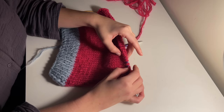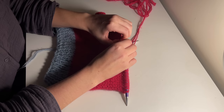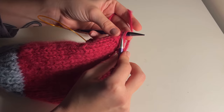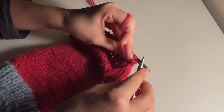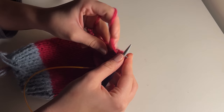To create a rounded edge, we're going to decrease in the middle. Split your work in half and leave one half on hold. Continue knitting until you've reached the last 3 stitches on your needle — knit together the next 2 stitches, then knit the last stitch as normal. Turn your work over, purl the first stitch as usual, then purl together the next 2 stitches. Then purl the rest of the row, turn over, and continue knitting.